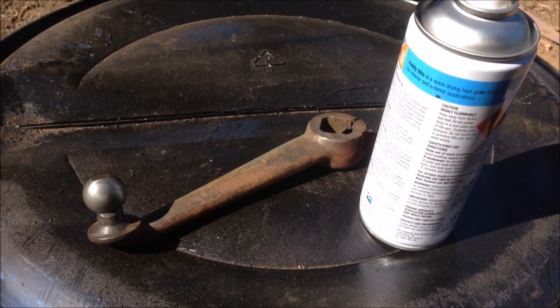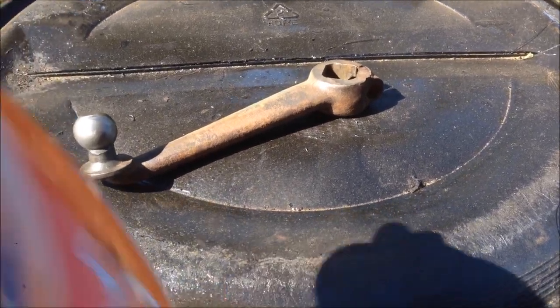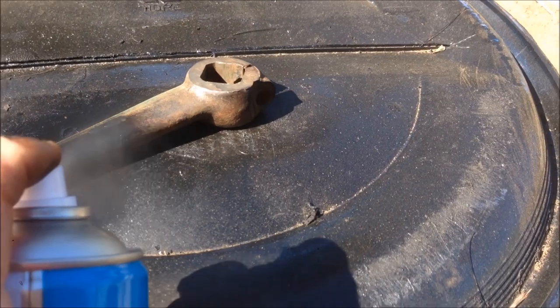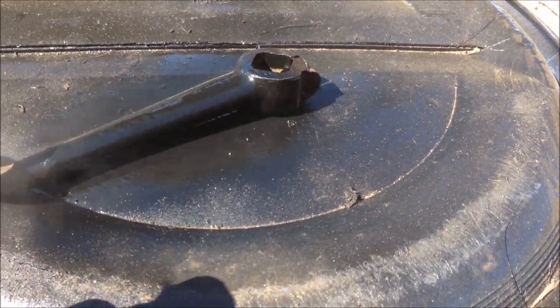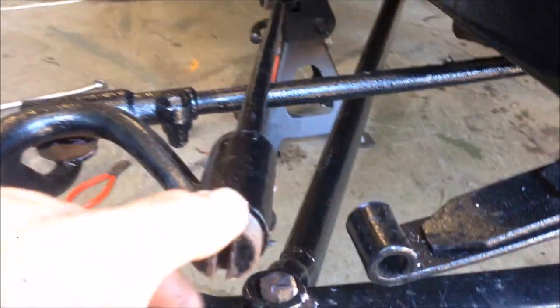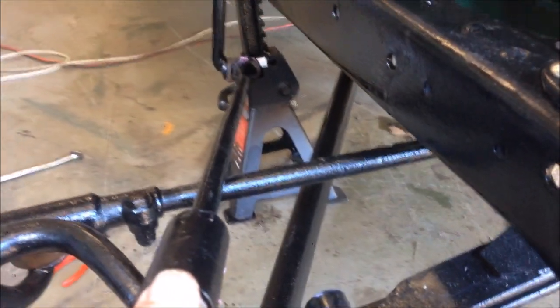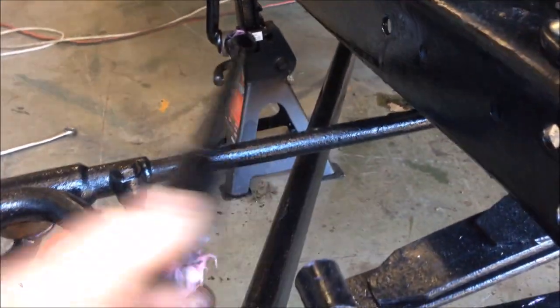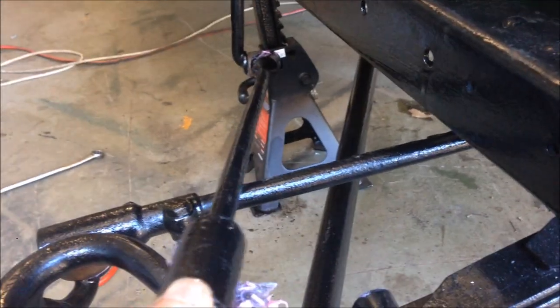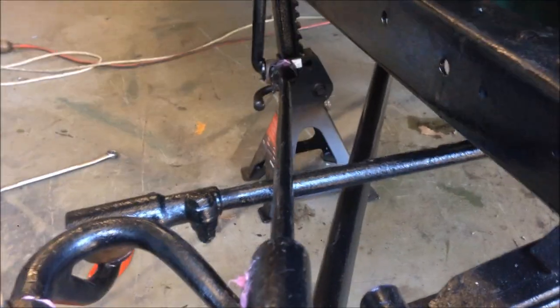We'll hit that with a coat of Uncle Paulie's restoration magic and chuck it back together. That seems better — the fitment before was bringing it over to one side and you had to stretch it to get it across, which you shouldn't have to do. Now it's got full free range of movement on this side, and that's how it's supposed to be. Perfect.